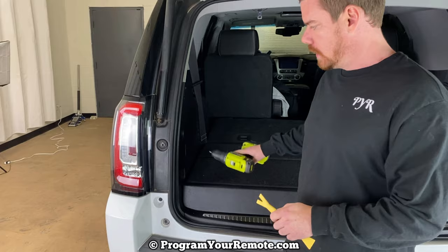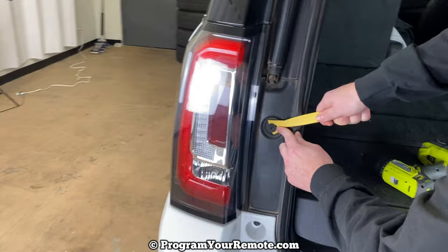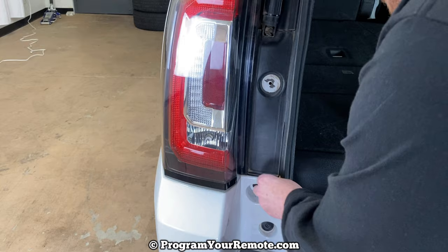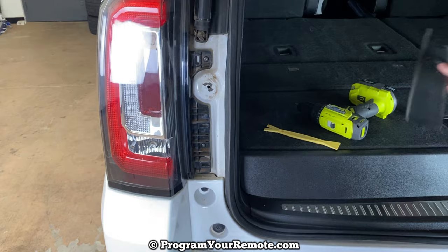So the first thing we need to do is remove this little retainer clip right here. If you don't have one of these, you can probably use a claw hammer or something like that. But you just want to get under that and it's going to pop off like that. Now this whole panel right here is going to come off. I find it easier if you start at the bottom and then work your way up. There are three clips that hold it on.